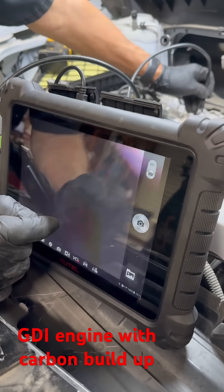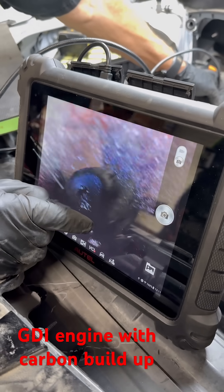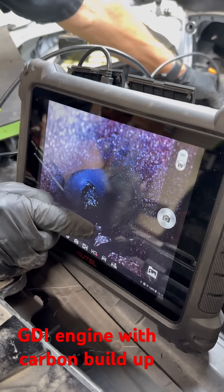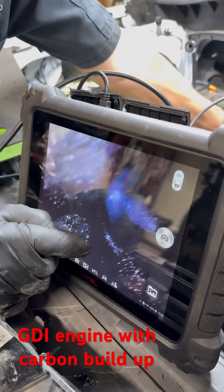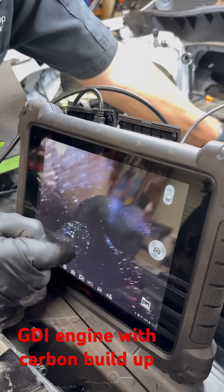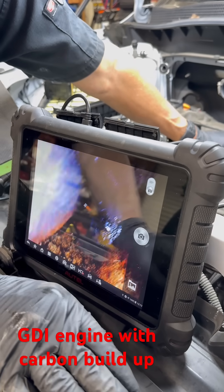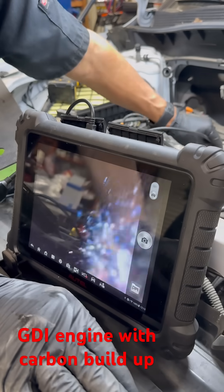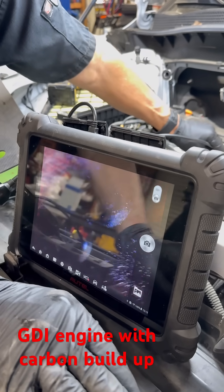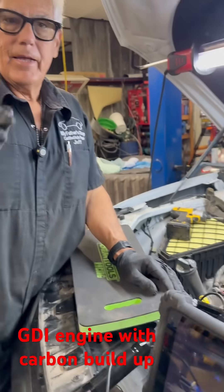It's not. This is a perfect example of why we recommend the BG air intake cleaner — to clean all of this off before it gets bad and causes a running issue. They always recommend this at 30, 60, and 90,000 miles. Look at all of that — this is unbelievable for only having 36,000 miles, and this customer is regular on oil changes. I hope that helps you out. As always, I appreciate you watching.